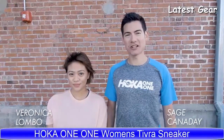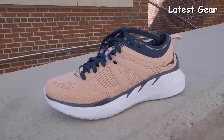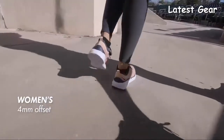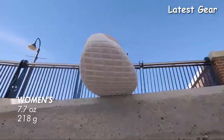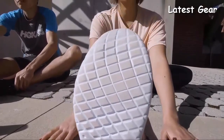Hi there, Hoka One One Athlete Sage Canaday here. Today we're going to talk about the Hoka Tivra. I'm joined by Hoka influencer Verona Colombo. The Tivra is built as a versatile cross trainer — it's designed for fast, quick movements and all the design features have that in mind. The upper is super comfortable with TPU wings around the midfoot to help secure your foot. It also has a neoprene collar for comfort. The Tivra has a 4mm offset with a stack height of 23mm in the heel down to 19mm in the forefoot. It weighs in at 7.7 ounces or 218 grams. The midsole and outsole are constructed with rubberized foam for a nice responsive feel, and it has a wider platform for traction and stability for side to side movements.